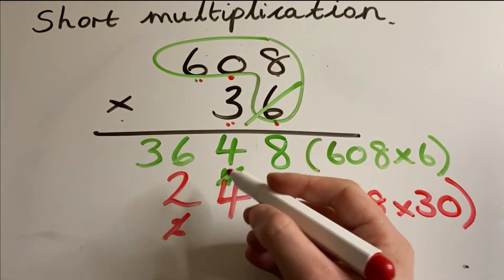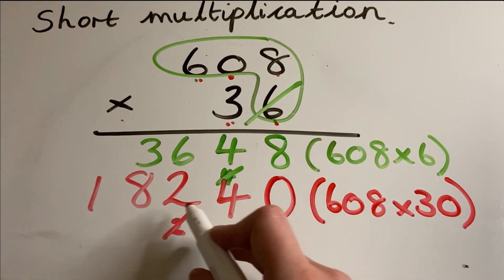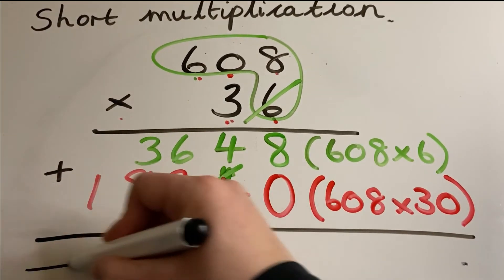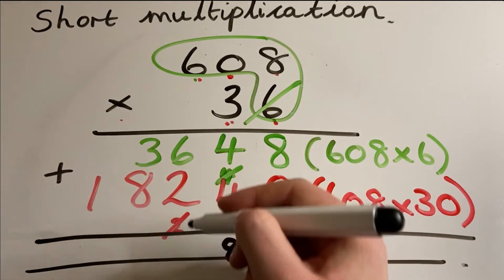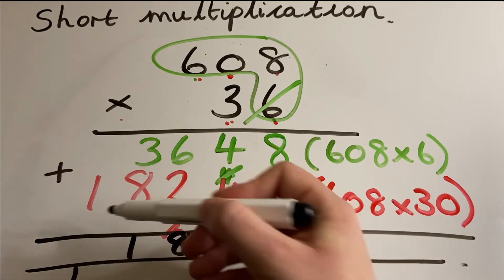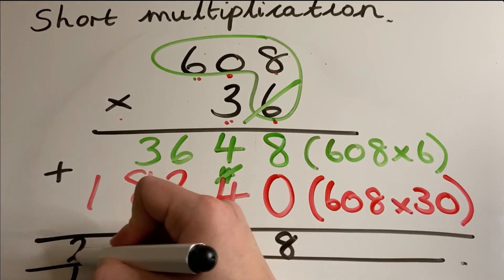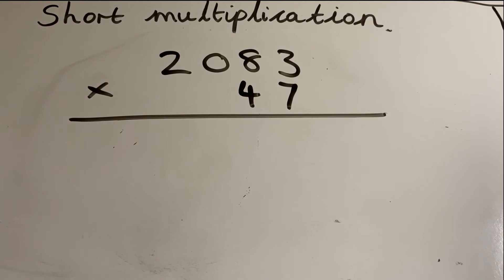The next calculation is 608 multiplied by 30, because it's three tens. Eight times three is 24 — put four and carry a little two in the hundreds. Zero times three is zero, add the two is two — cross it off. Six times three is 18. So 608 times 30 is 18,240. Now add them all together: ones give eight, tens give eight, hundreds give eight, thousands give 11 — carry across — and one add one gives two ten-thousands. All together: 21,888.